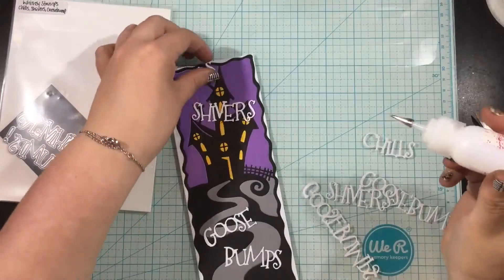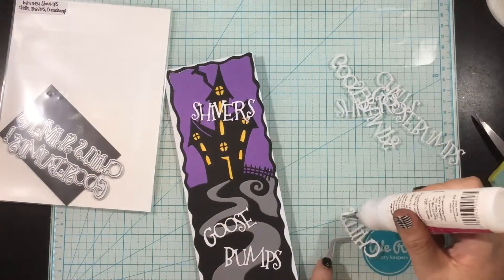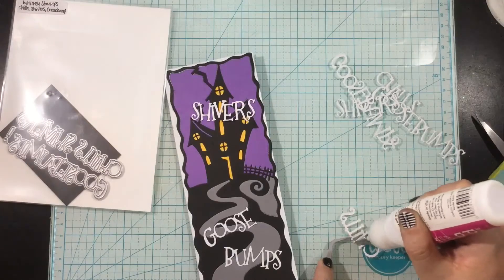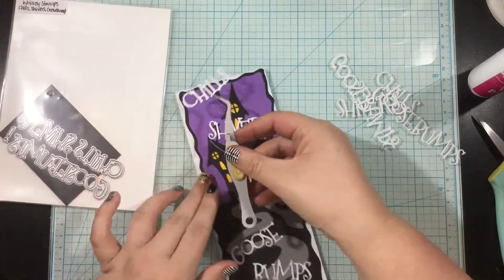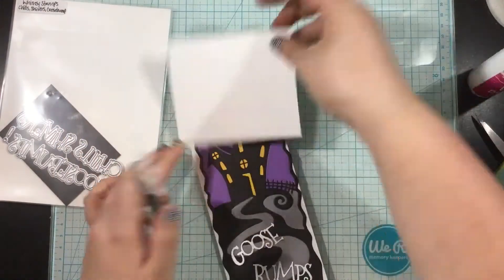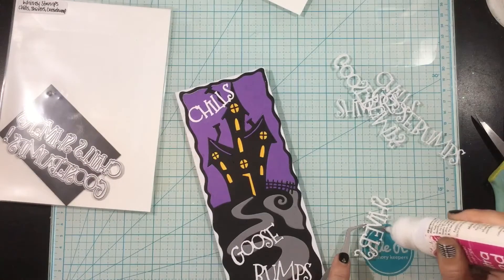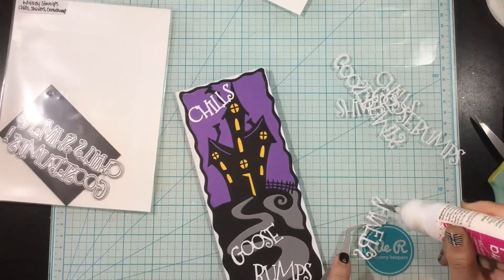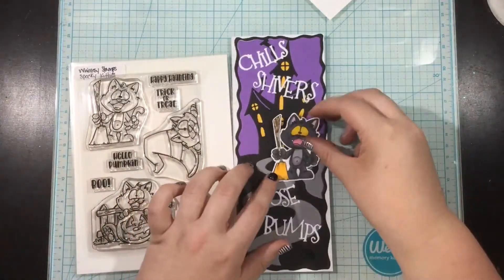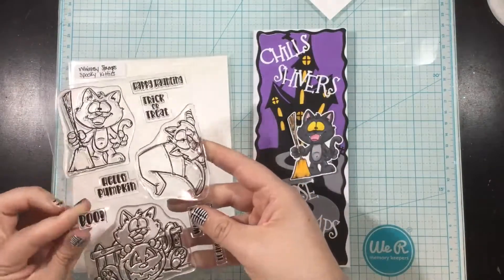Once I have that done, I'm going to start working on my background. I wanted to have some of those Chills word dies brought in — these are from a previous but recent release. So I cut out a bunch of them from white cardstock. I'm again using little dots of liquid glue. I have some tweezers just to keep my fingers glue free, and I also use a piece of scrap cardstock to press these word die cuts onto my card. I try my best because I hate sticky fingers and I actually ended up leaving a fingerprint in the corner, so I'm going to cover that up.